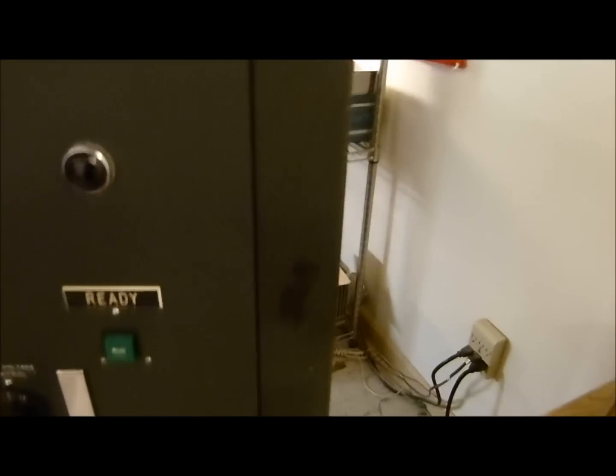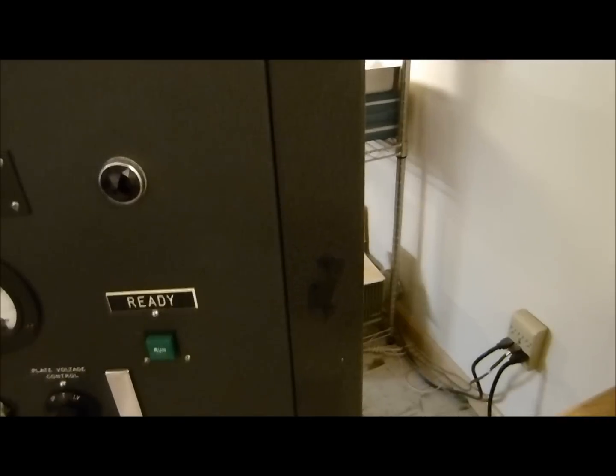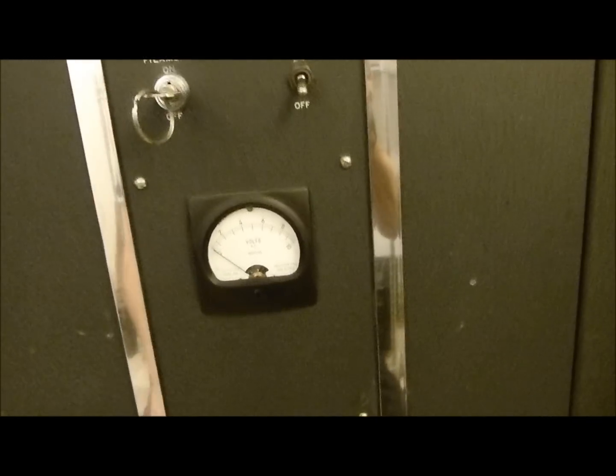It had a pencil sharpener mounted right here — you can see the little triangular holes. There had been a lot of parts robbed out of it. Down here where I added a FOMO voltage meter, these four holes right here is where the guy drilled holes in and mounted a sign that says something like, 'If you're not a licensed operator, keep your cotton picking hands off the goodies.' Actually, I think it was a CB-er.